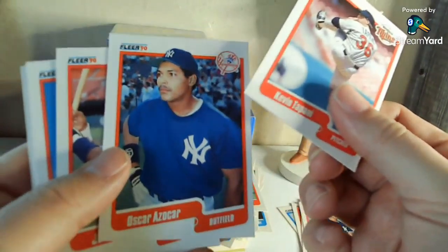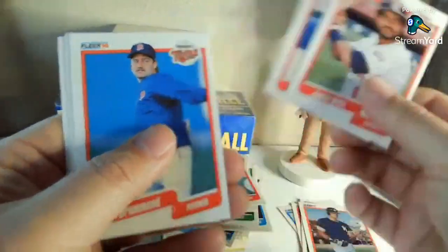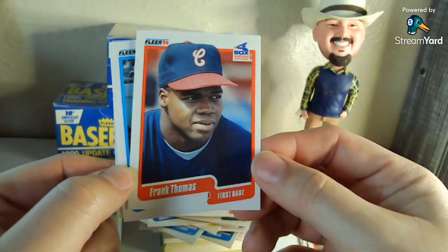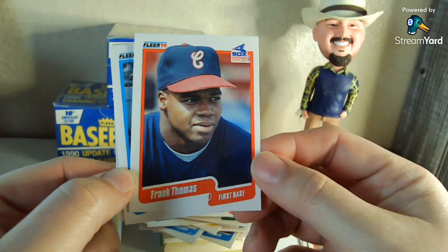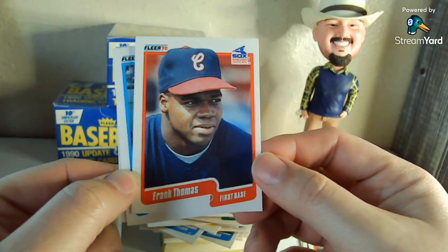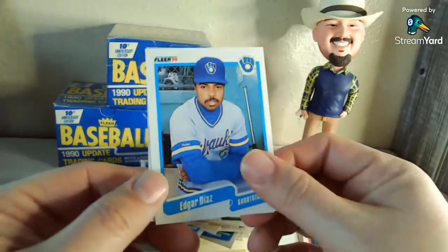Oscar Azocar — didn't he have a Stadium Club where he had the bat rubbing against his cheek or something? Junior Ortiz. Park Pittman — I do not remember that guy. Tim Drummond. And then — the 1990 Fleer Update Frank Thomas. This will be the first time I've actually owned this. What I love about this is the hat — you know, that logo. They switched in '91 and went to the black color scheme, so he doesn't have a ton of cards with the navy blue and red and white. That is a fun card, definitely a keeper.